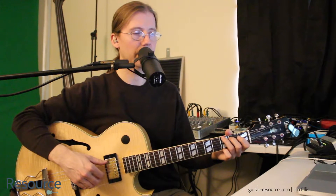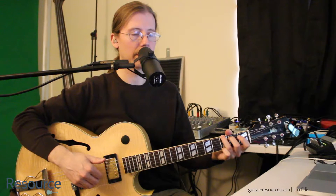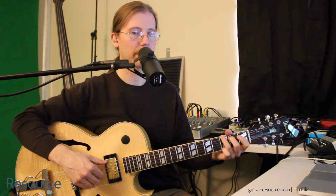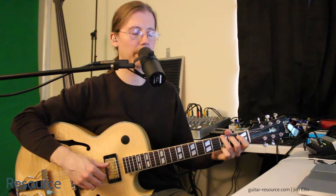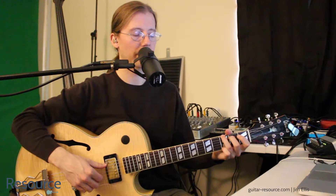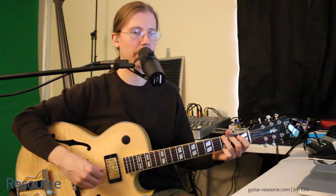So let's just try a little something here. We'll play the sixth string — P, I, M, A. And then let's move the thumb to the fifth string — P, I, M, A. And then the thumb to the fourth string — P, I, M, A.